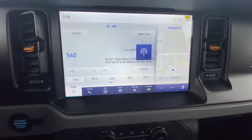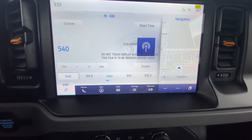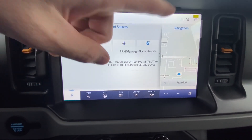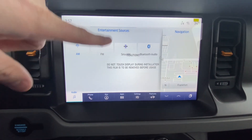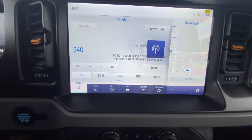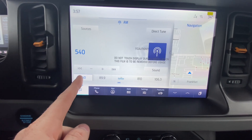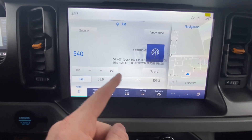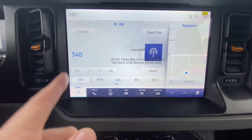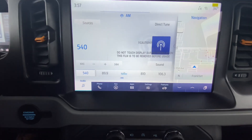Looking at the center stack screen, the main screen is the audio screen. Under audio, you can click Sources and look at your phone, SiriusXM, AM, and FM. You get three months free of SiriusXM with all new Ford vehicles. You can save AM, FM, and XM all across the bottom so you don't have to switch between them — it's all right there at a touch of a button.